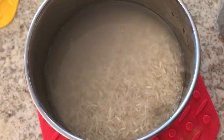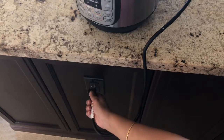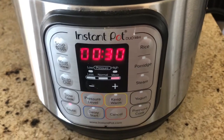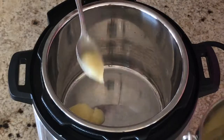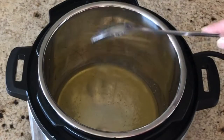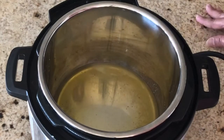Wash and then soak the moong dal and rice in water for 10 minutes. Plug the Instant Pot cord into the electrical outlet and put the Instant Pot on sauté mode. Add 3 tablespoons of ghee. This is going to be a one-pot dish, so we are going to do the seasoning first.